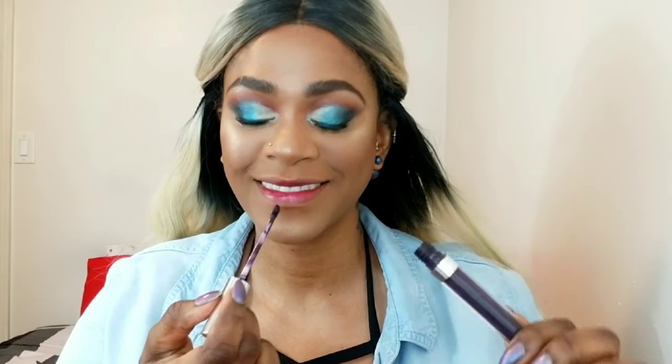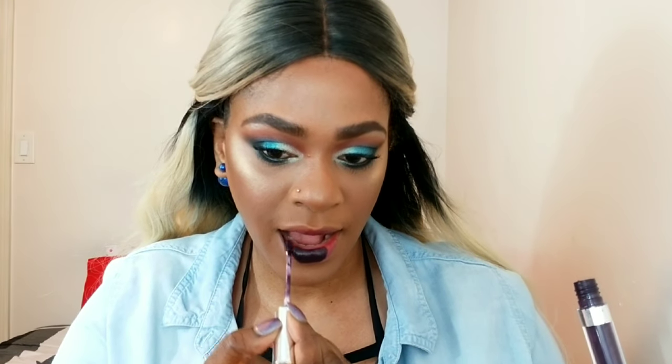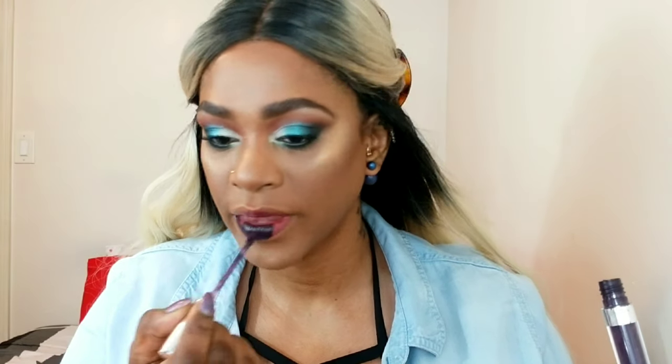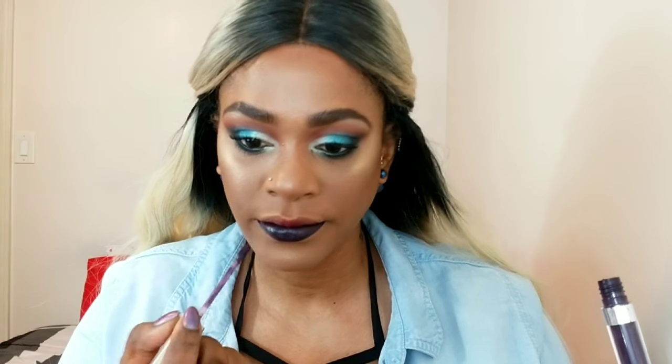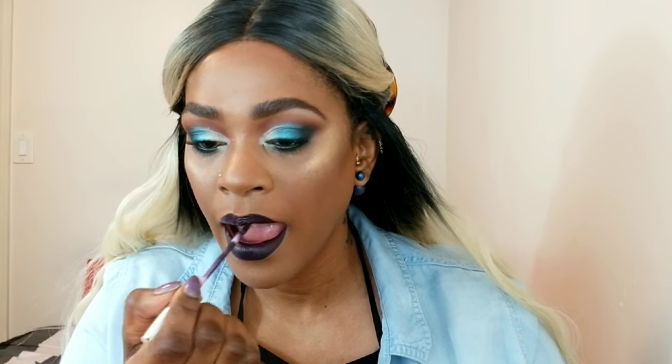Now for the star of the show — I'm using ColourPop Liquid Lip in Guess. I've been loving dark lips with this color. It's a very, very deep purple, and I'm being very careful to line my lips first, then filling in the center. I'm just perfecting the line even more.